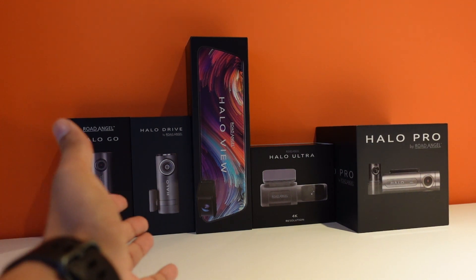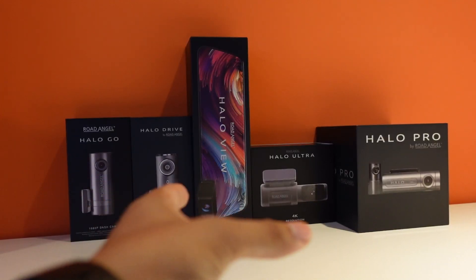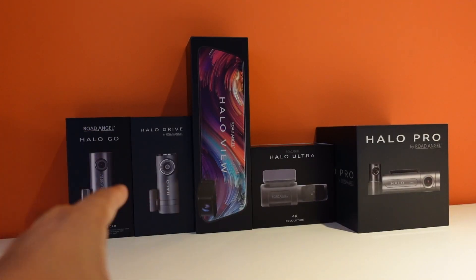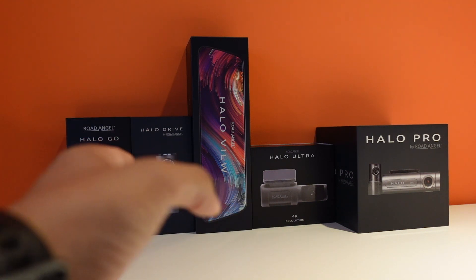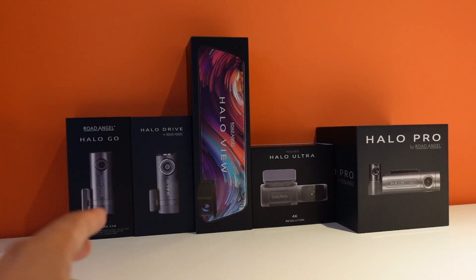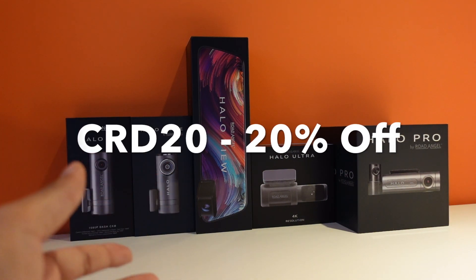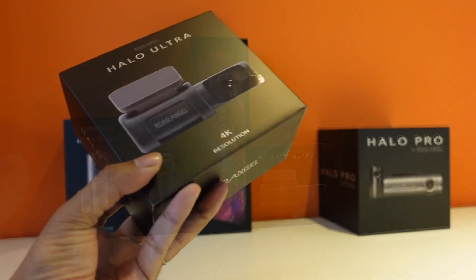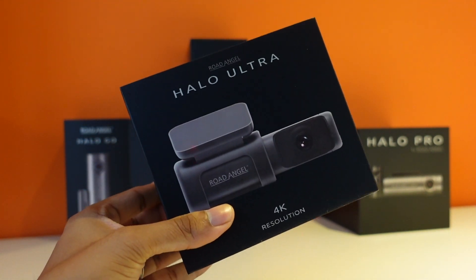Hey guys, welcome back to the channel. As you can see, we've got a whole range of Road Angel dash cams, specifically the Halo range. We're going to be taking five separate videos to review these one by one, going through each individual dash cam. Road Angel has been kind enough to give us a discount code for our viewers, so make sure you use the code CRD20 for 20% off. In this video, we're going to be looking at the Halo Ultra, which is one of Road Angel's top end dash cams.